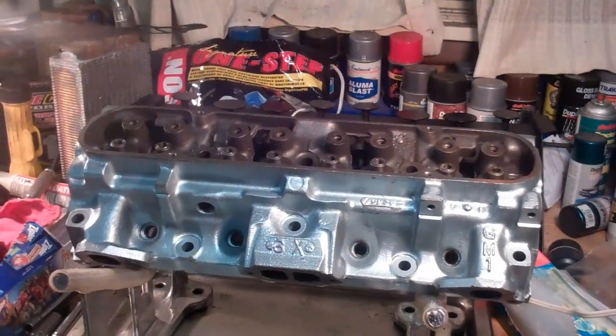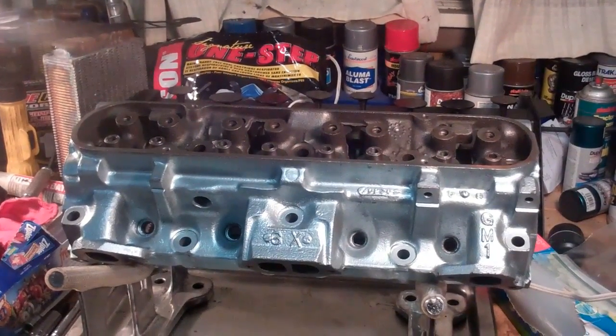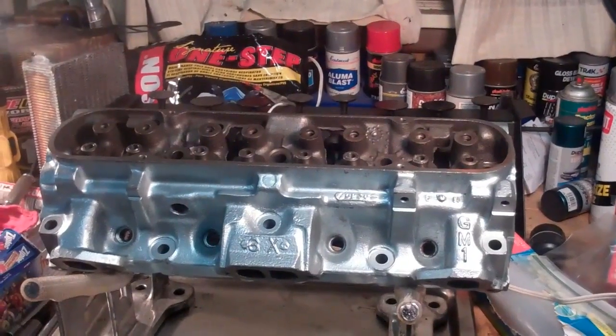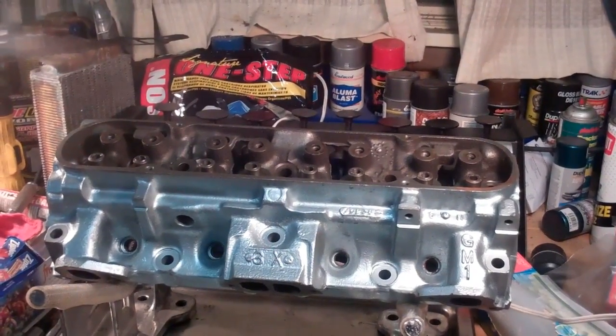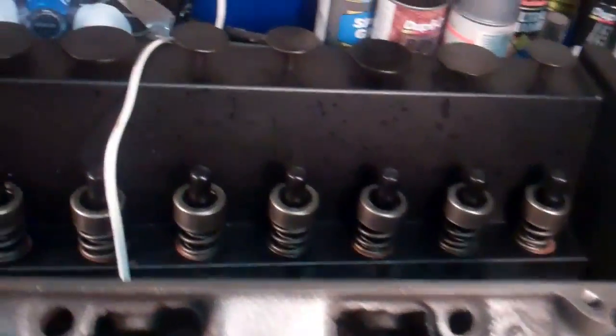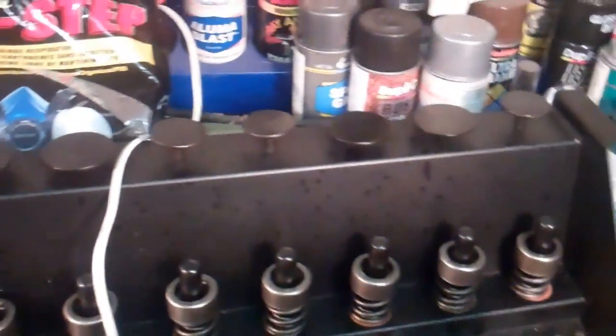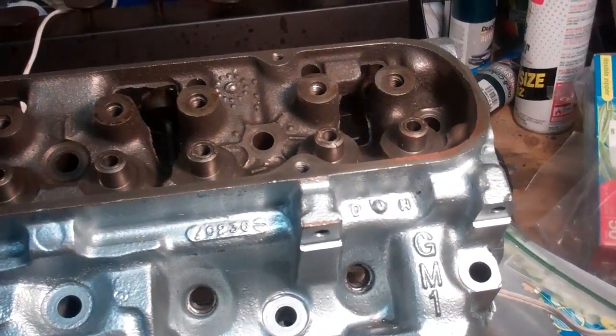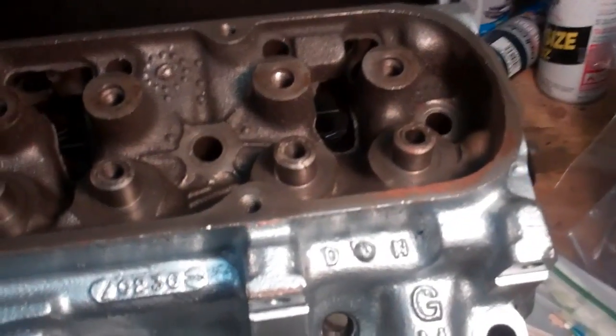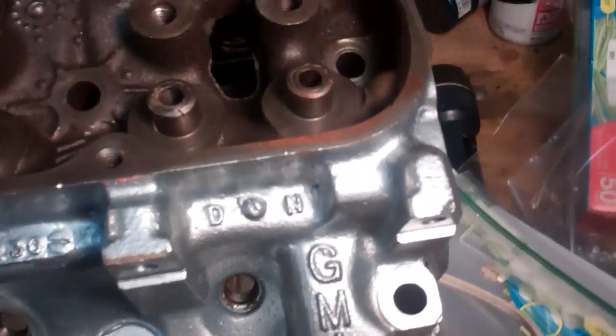So that was all done, and I flipped it over and started to remove the valves out of the engine. You can see I got all the keepers and everything — the valves, valve springs, and all that over there. But here's what I found on this head, which I thought was ready to go on an engine.